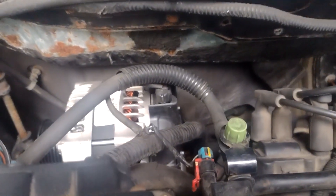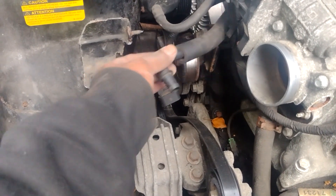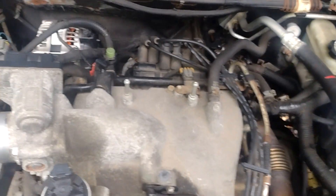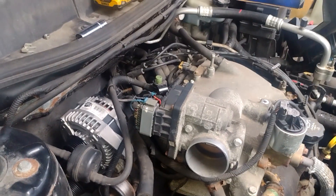I went ahead and put the plug on, put the power connector on, and plugged that evap in. Also, this PCV valve — if yours is moving around like this, nine times out of ten you're going to have to trace it around and feed it back. Other than that, we just got to put our air box back on and we'll be all done.